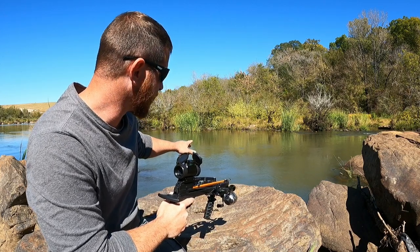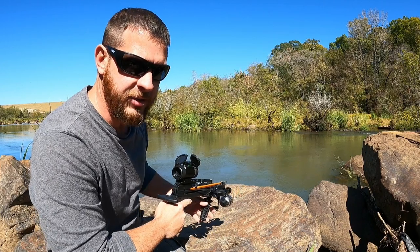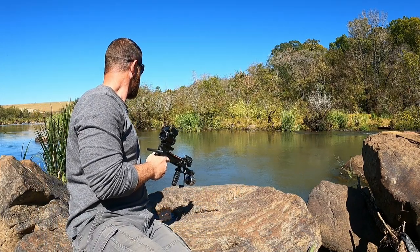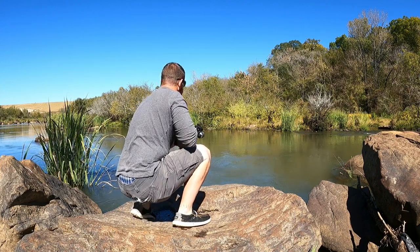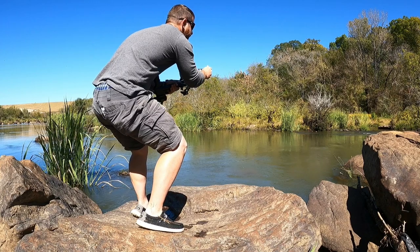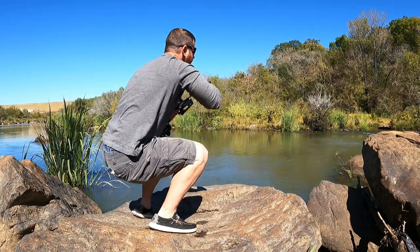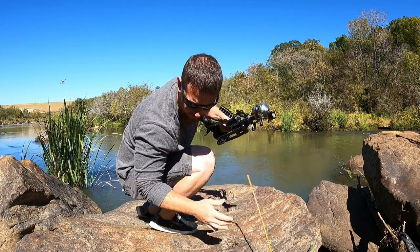The water clarity is not real good, so I think I'm just going to sit on this rock and wait for one to swim by and see if I can get a shot at it. Oh, I got him on the first shot! First shot! Oh, the arrow pulled out — dang, that was a big one.